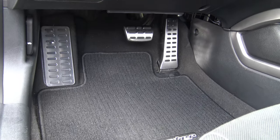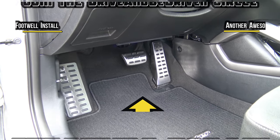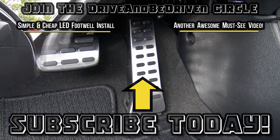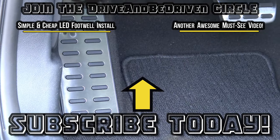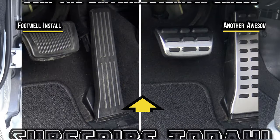You can become a drive and be driven driver today by simply clicking the subscribe button. Subscribing will allow you to stay up to date with the channel. Thank you to all of my current drivers for driving me towards my goals and dreams — stay subscribed for more awesome videos.